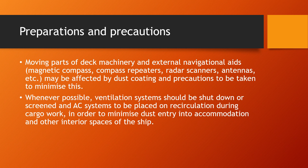Whenever possible, ensure that ventilation systems are shut down or screened, and air conditioning systems should be placed on recirculation during cargo work. This is done to minimize dust from entering the accommodation spaces or any interior spaces of the ship.